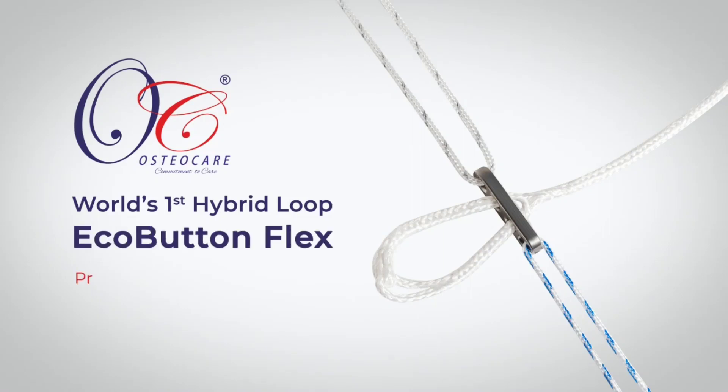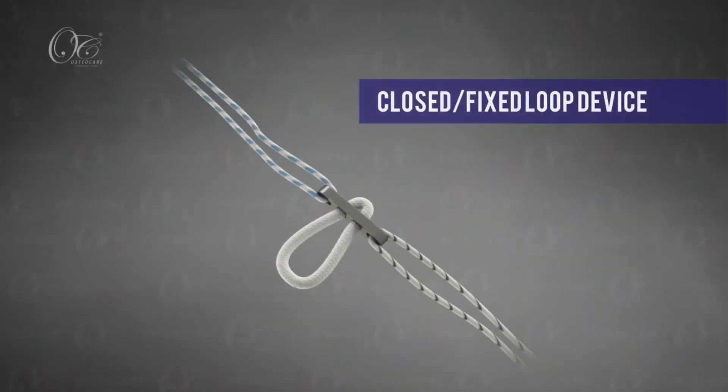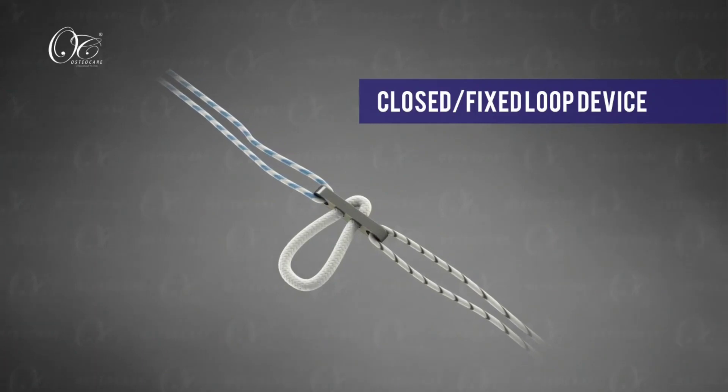EcoButton Flex is the world's first hybrid loop. It has the advantages of both closed loop and adjustable loop.